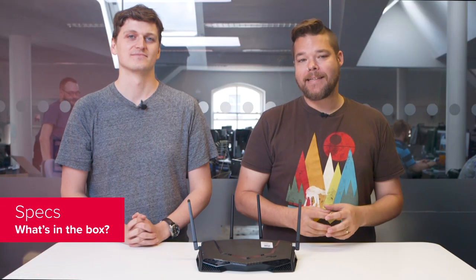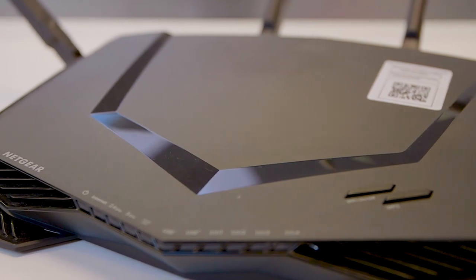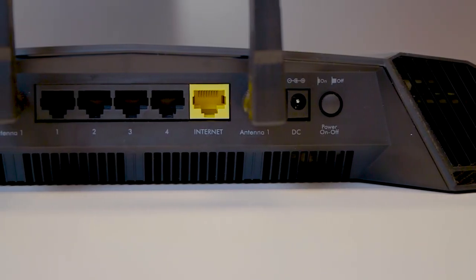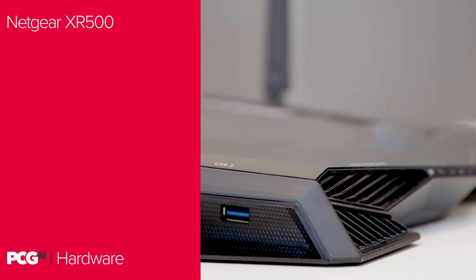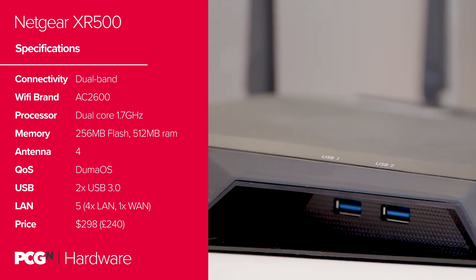So let's get into the specs. The Netgear XR500 is a dual-band AC2600 router, which means you get 800 megabits per second at 2.4GHz and a dual 1733 megabits connection at 5GHz. That's all powered by a dual-core 1.7GHz processor with 256MB of flash memory and 512MB of RAM — double the memory of the usual Netgear Nighthawk lineup. There are also 4 LAN ports on the back, a single WAN port, and two USB 3.0 ports on the side to turn any connected drive into network-accessible storage, or even to support a network printer if you're a bit of a masochist.